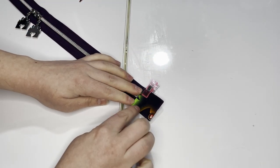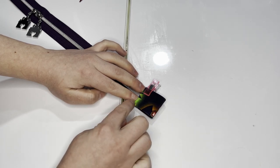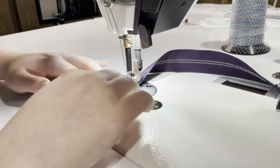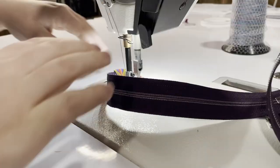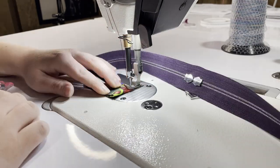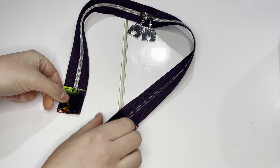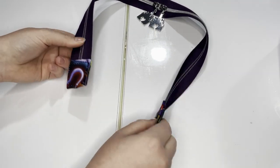Stitch the zipper in the tab along all four edges at an eighth-of-an-inch seam allowance. Once done, your zipper tabs will be on the edge of your main zipper, secured down on both sides. Set this aside and grab your front pocket zipper.